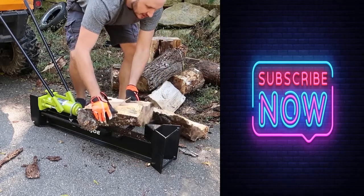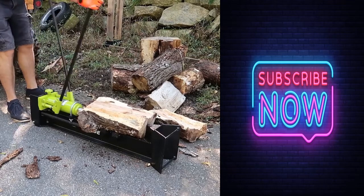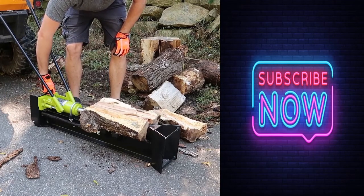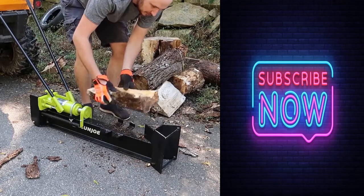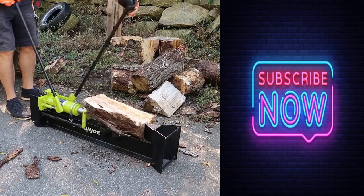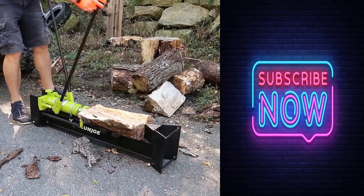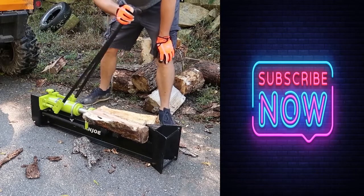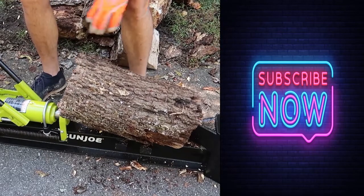Then you turn it and go again. Wow, that's actually kind of cool. Not bad. If you don't want to swing the axe, this could be very good. Look at that — two pieces. One more over here. Did not adjust it far enough. You can even go two hands like that. One piece over here.